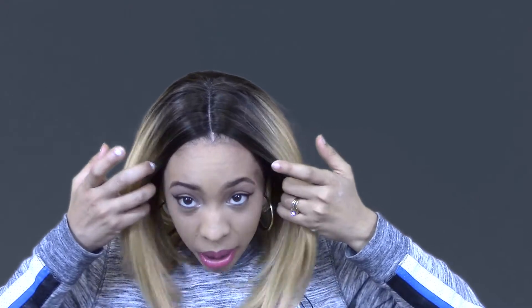Even though it doesn't have combs in the front, I'm not even worried about that, because I feel like a bad mama jammer in this wig. I've been looking for a long bob for so long, and this just checks every box. I love the part — and y'all saw I didn't even pull out any tweezers. I really just threw this on my head, put some concealer in the part, and that was it.